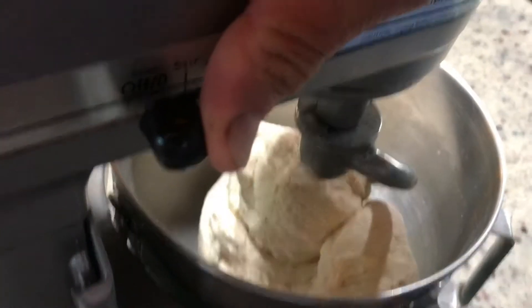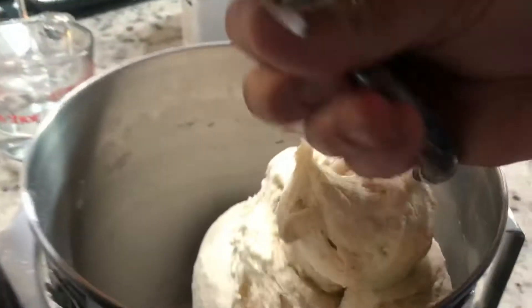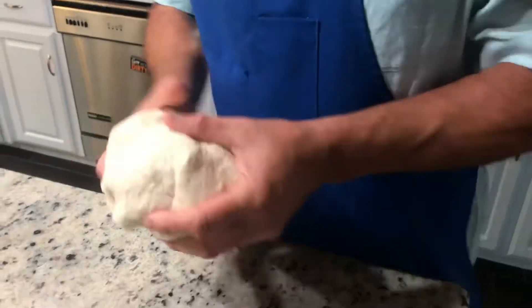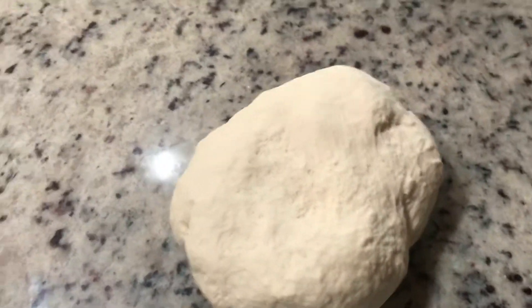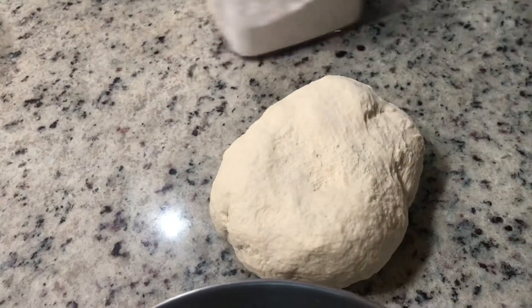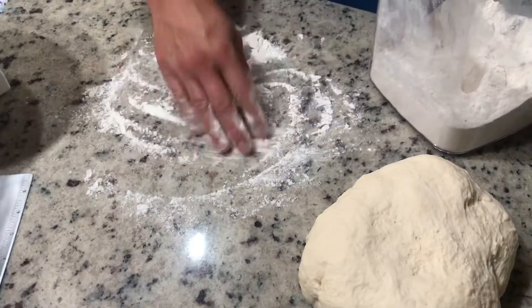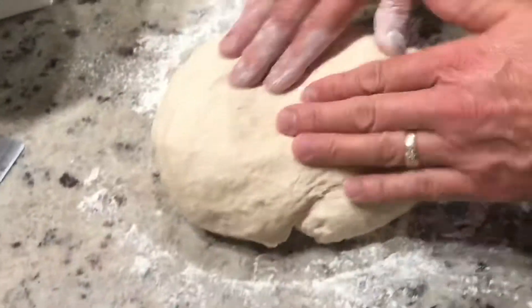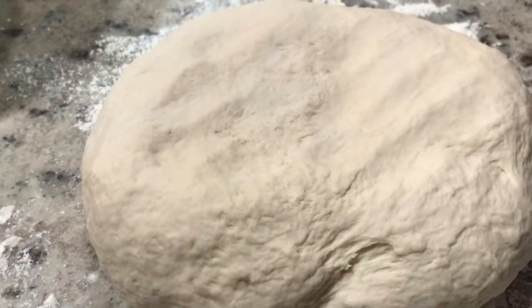All right, it's been about 10 minutes, we're going to turn it off. Take it off the hook like that — see, nice and firm. I'm going to flour the countertop just a little bit. When you see it's nice — I kind of pull it and it pushes back. Let it rest for about a minute or two, just let the dough relax.